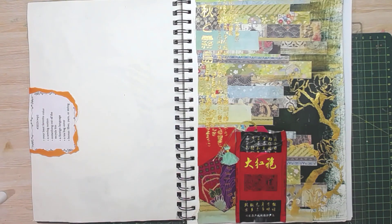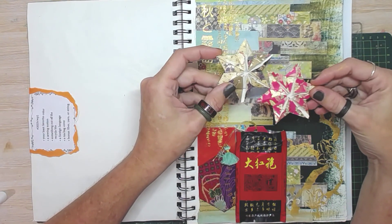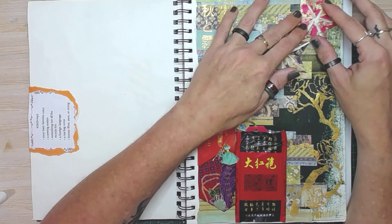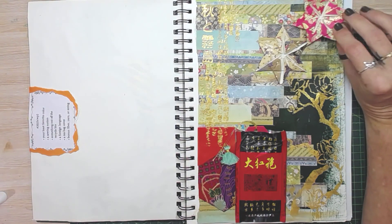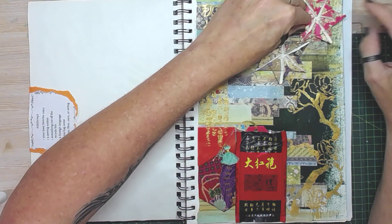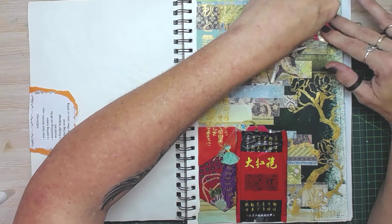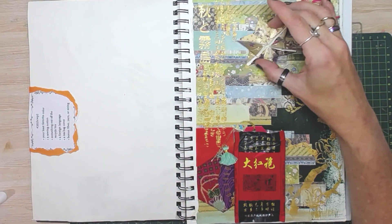We need something up in this corner. For Christmas, Angie had folded up some origami paper into origami stars as gifts and I think I want to add them. And again, that's a memory. I like the fact this collage has got a lot of personal meaning, which I think makes it even better.